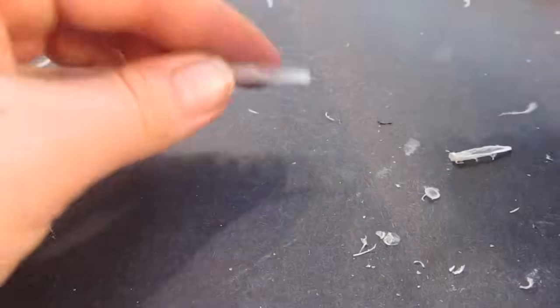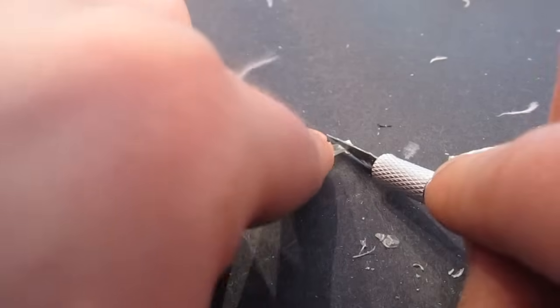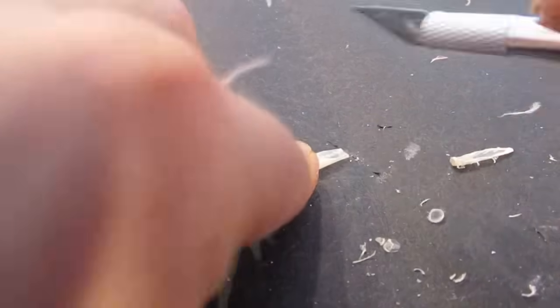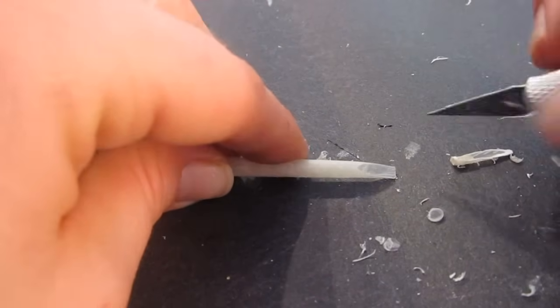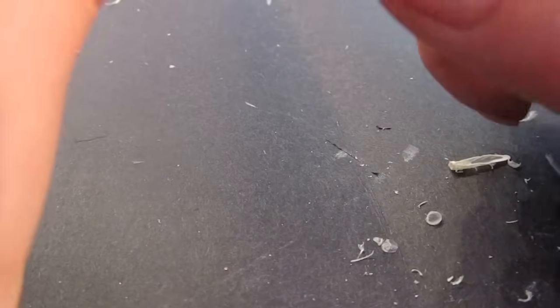I was reading a lot of stuff about making feather pens, and a lot of tutorials talked about heating up sand and then putting the feather in the sand to condition it. We did that and didn't notice any difference at all in the function of the pen. So I recommend you go ahead and not even worry about conditioning the feather — I think it will be quite fine without it.